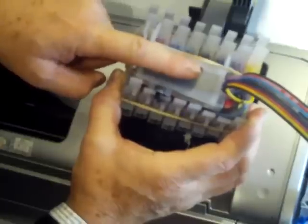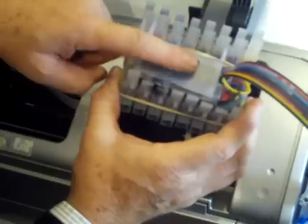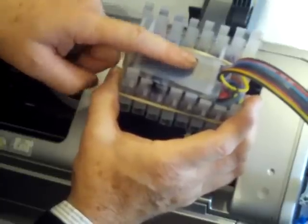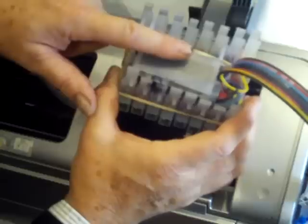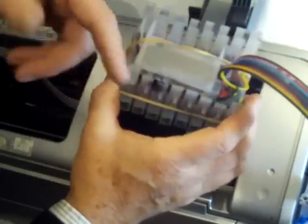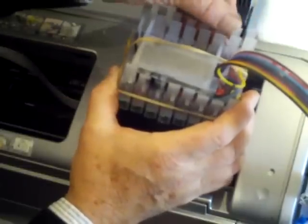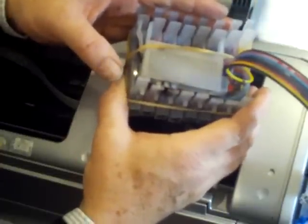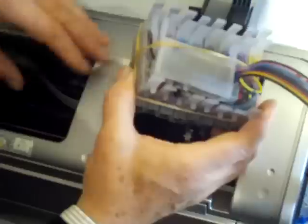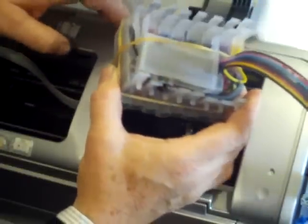I've already put the spare cartridge on top. In this case the spare cartridge is the matte black cartridge. You may wish to put the photo black cartridge on top instead — it's entirely up to you whether you're doing gloss and satin printing or matte and fine art printing. In my case we mainly do gloss and satin printing.